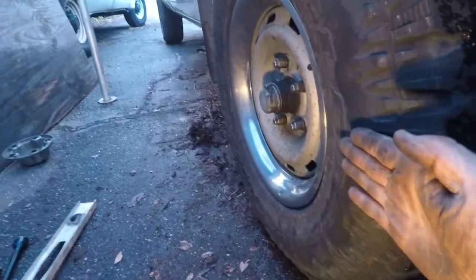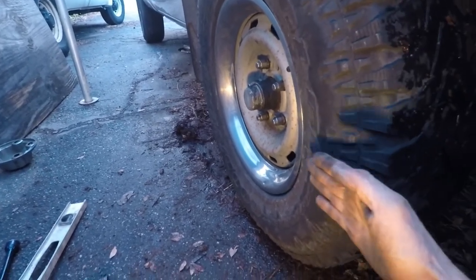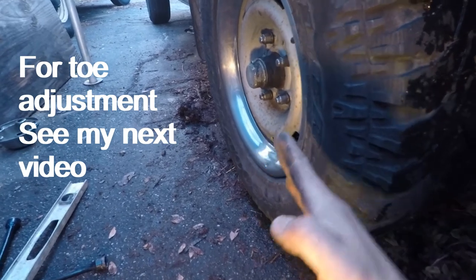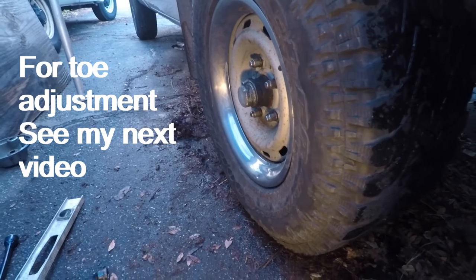Now we're going to check — as long as the steering wheel is pointing straight forward — whether the wheel here is toed in or toed out. We'll adjust that, and I've got that covered in another video.